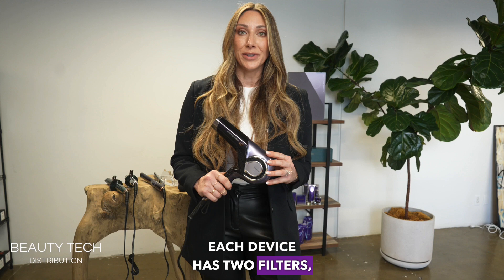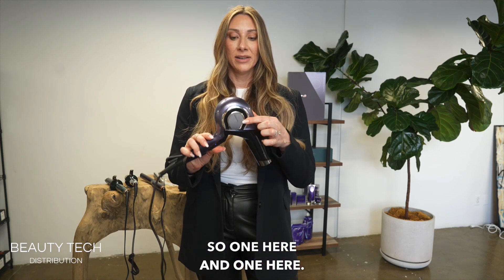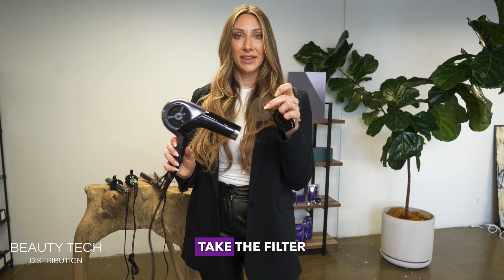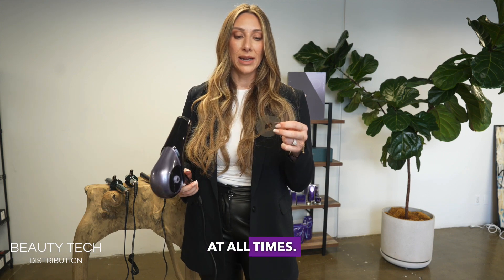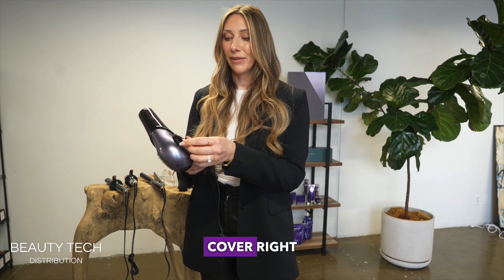Each device has two filters, one on each side. I like to recommend cleaning these filters weekly if you're using them in the salon. To do that, you would just pry open the side, take the filter out, wash it with water, use a light brush, and make sure that it's lint free at all times. Put it back in once it's one hundred percent dry, then put the cover right back on. It's as easy as that.